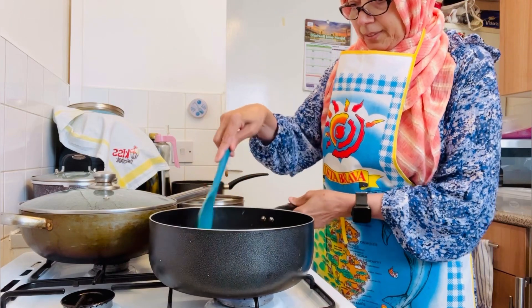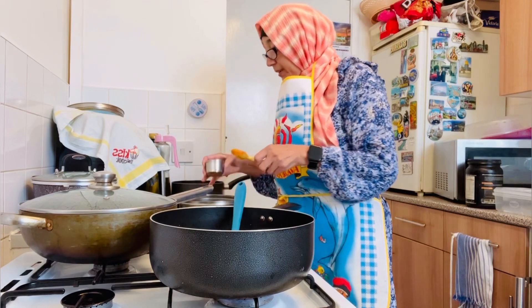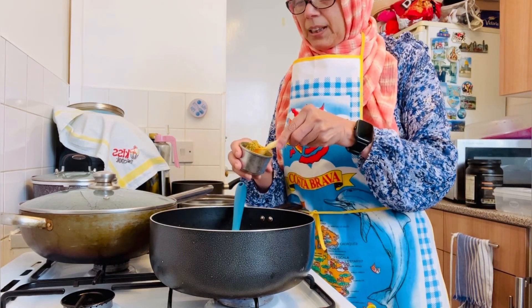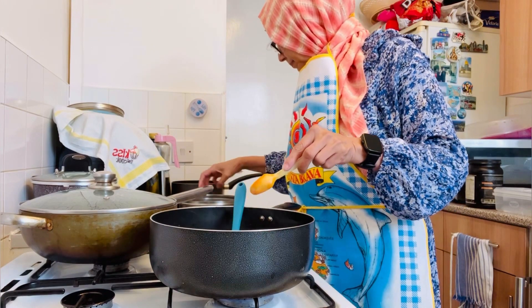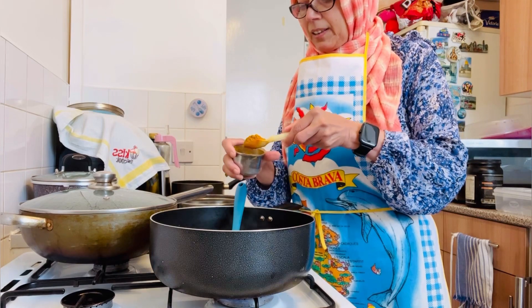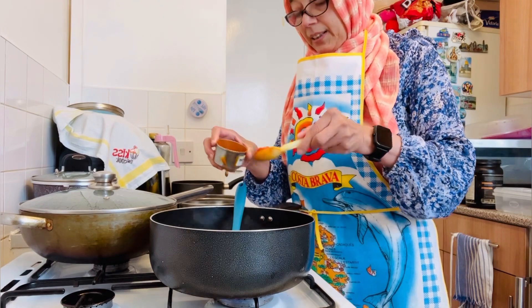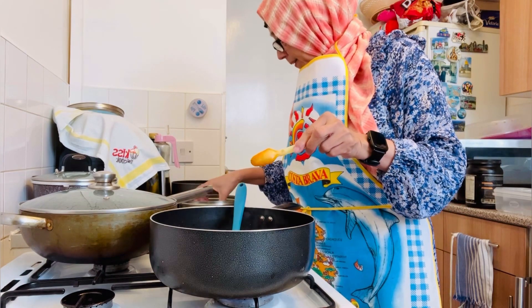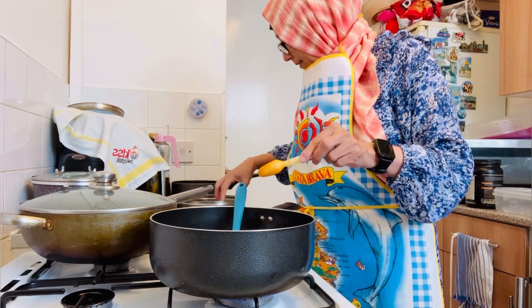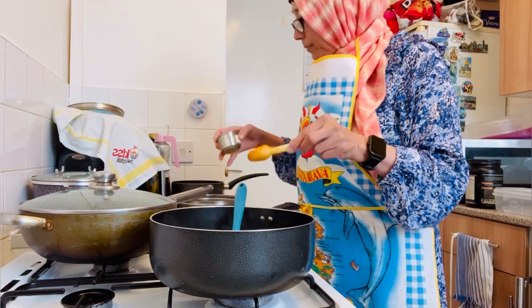Add jaglade a day, add onion powder. Add curry powder. Add kashmiri powder. Add jeera powder, add garam masala, add mirchi powder.